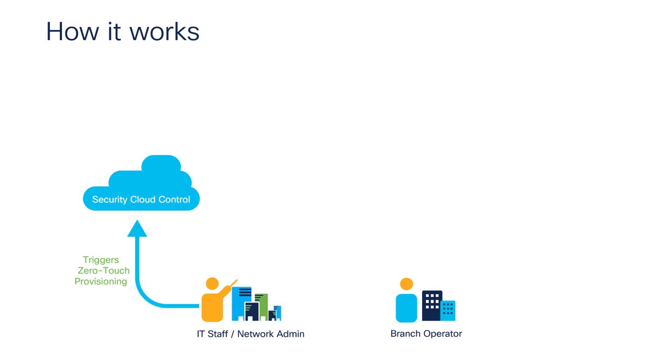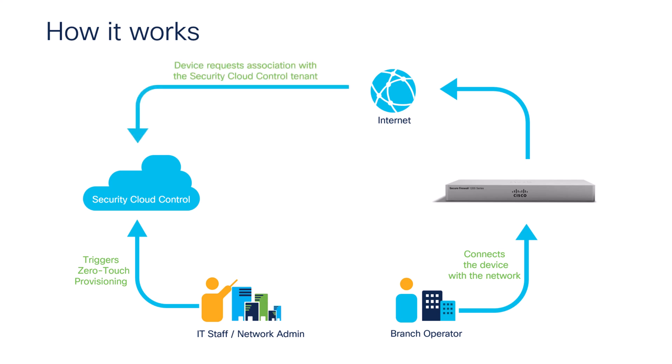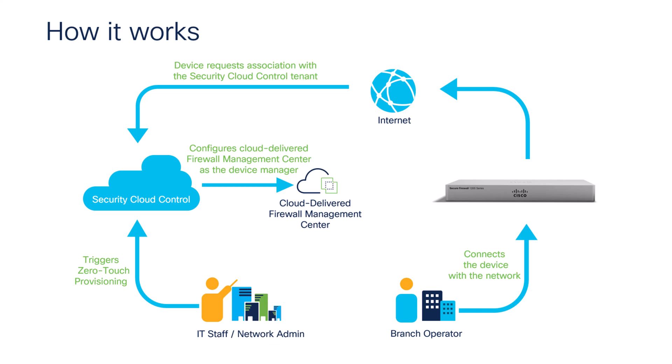At the branch office, an operator powers on the threat defense device and connects the Ethernet 1 port to the network. The device then obtains an IP address from DHCP and connects to the internet. As soon as the device comes online, it reaches out to Security Cloud Control to associate with the tenant linked to its serial number. Security Cloud Control onboards the device and configures the Cloud-Delivered Firewall Management Center as the device manager. Finally, the Cloud-Delivered Firewall Management Center deploys the pre-configured security policies to the device.